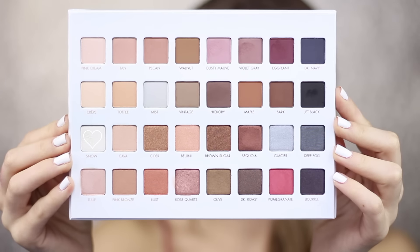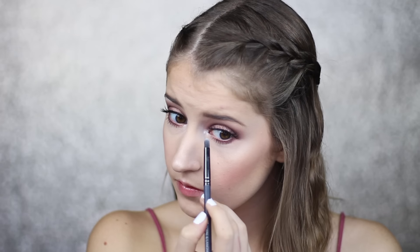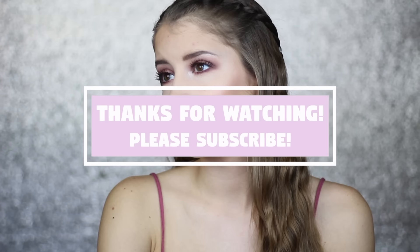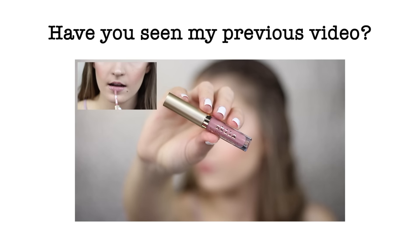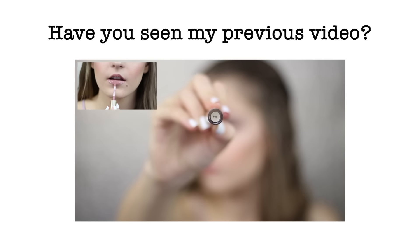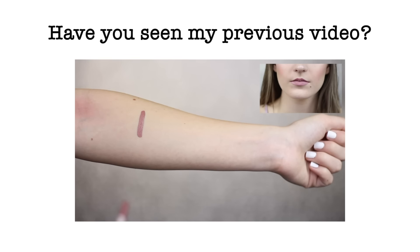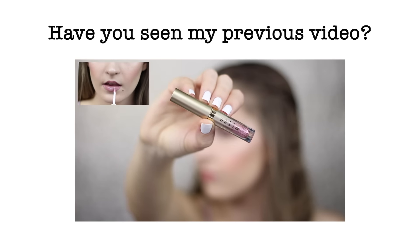The last thing I'm going to do is take the shade Snow and use it to highlight my inner corner and brow bone. I hope you all enjoyed this halo eye makeup tutorial. If you did, please give this video a thumbs up and subscribe to my channel. Thank you so much for watching — I'll see you next time!